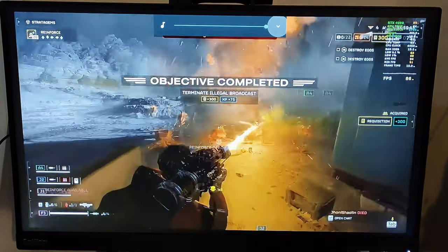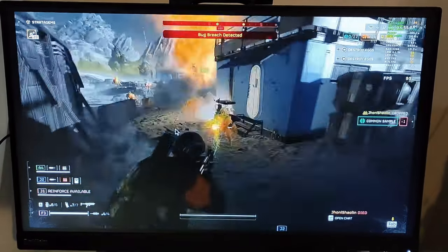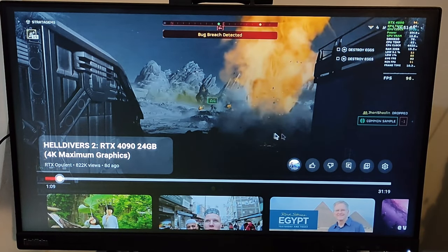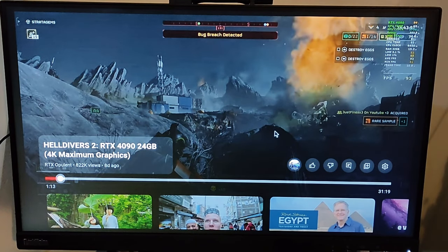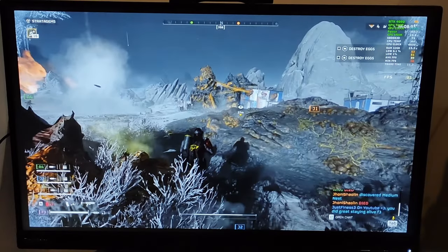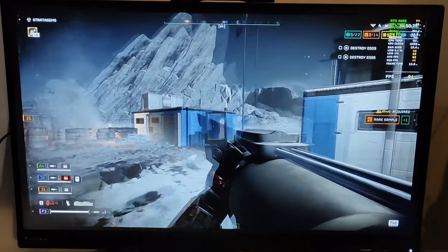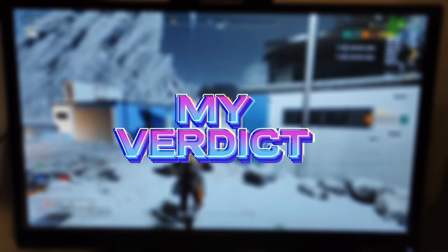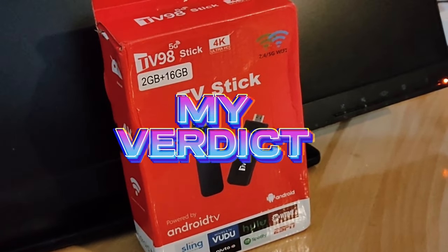Unfortunately, YouTube playback wasn't smooth on this device. Even at lower settings we encountered buffering issues. It seems this specific unit had this problem. Thankfully the return process was easy and we received a full refund.